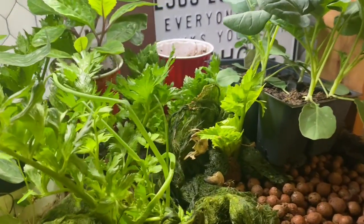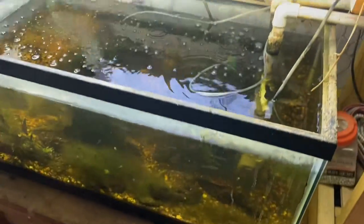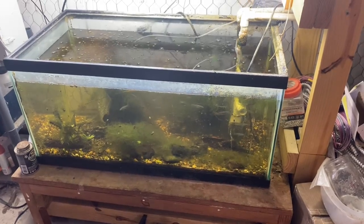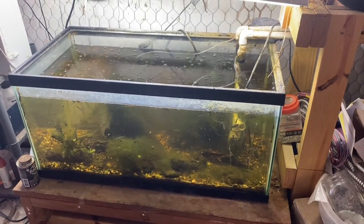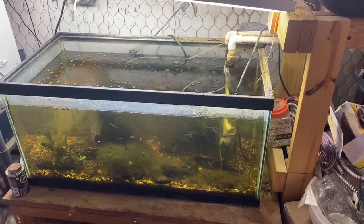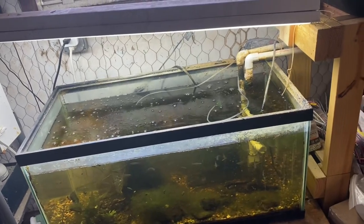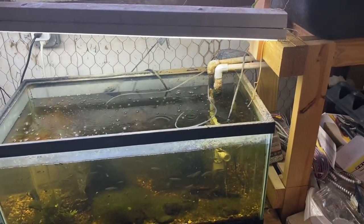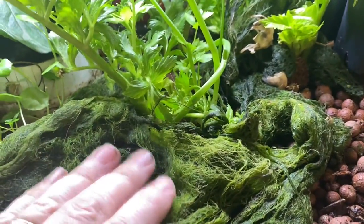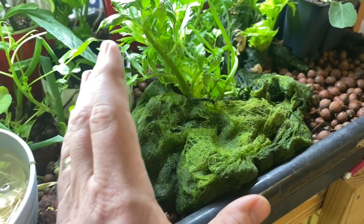I've stocked it with worms because the minnows in there don't really produce enough waste to make the system work well. I wanted to show how you could do what you might think of as fishless aquaponics — or for those with indoor tropical tanks that you want to keep pretty without overstocking, you take worms and feed them to make enough biology to make plants grow well.